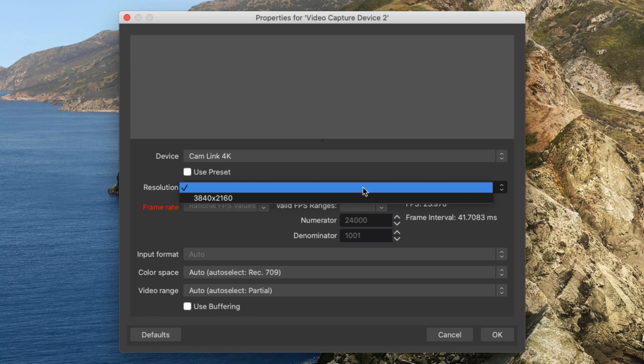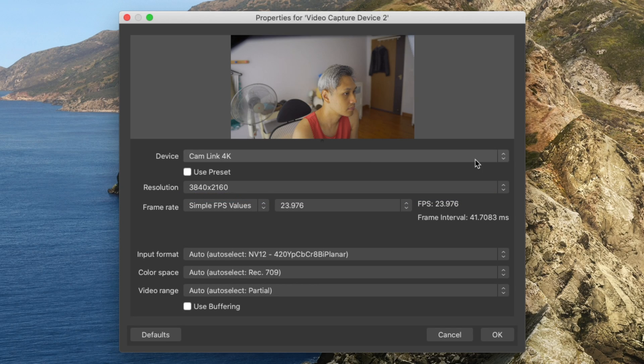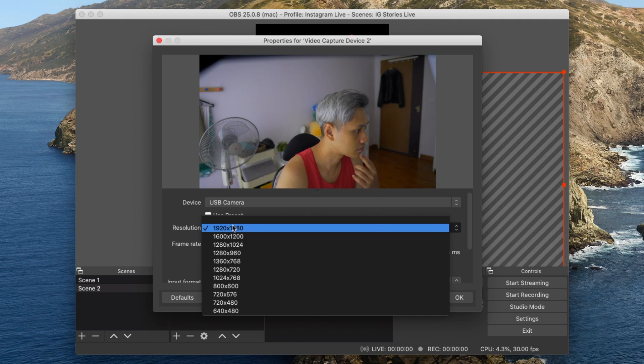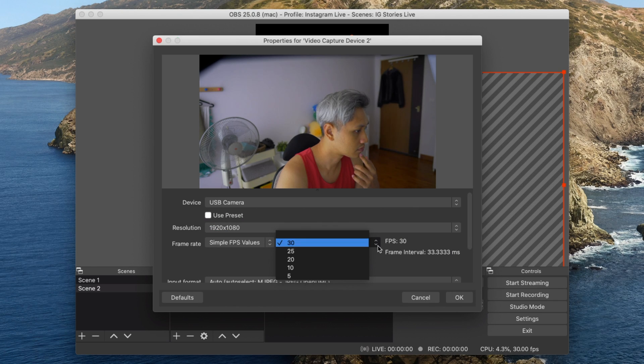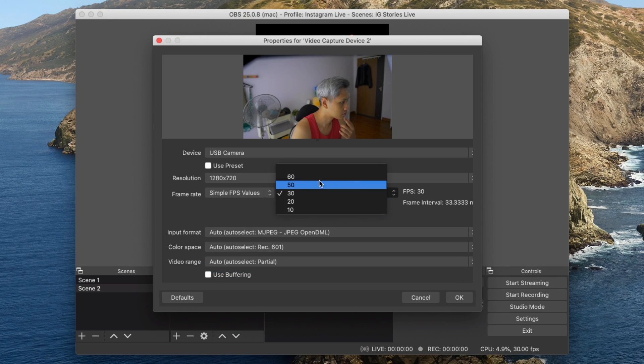With OBS, you can select what output resolution and frame rate the capture card supports. For Campling, it accepts 4K input from the camera and is able to output the video at 4K. Brandless on the other hand accepts 4K from the camera with no problem, but cannot output to 4K — you only have two options: 1080p 30 and 720p 60.